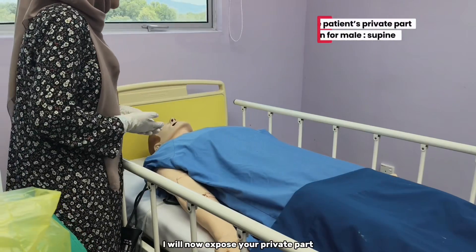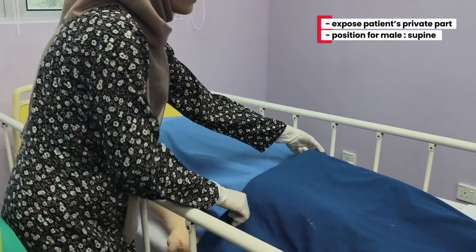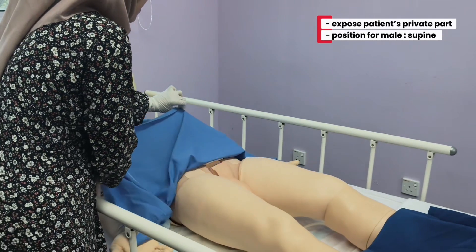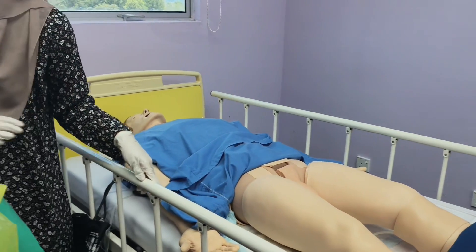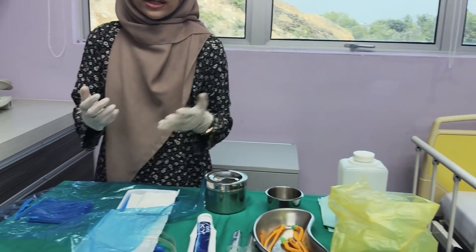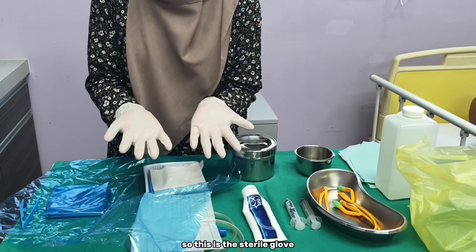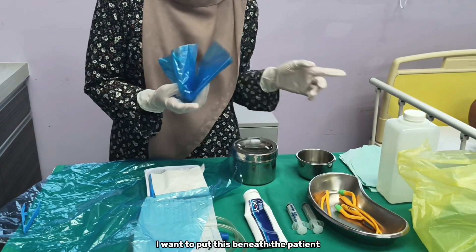I will now expose the private part and put on the sterile glove. This is the sterile glove. I am going to put this beneath the patient.